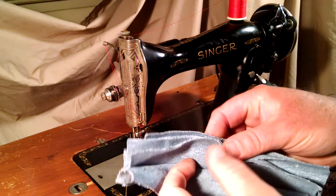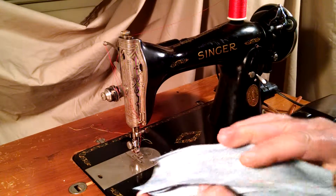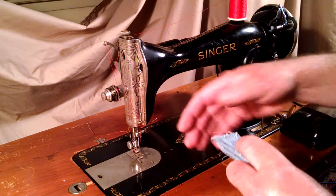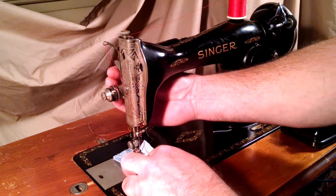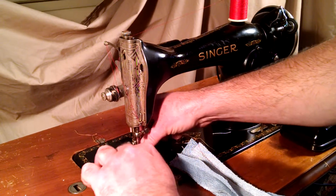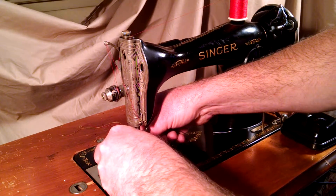We've got six layers of denim which were stitched once for the demo. The pedal has also been taken apart and electrically cleaned inside, so it has smooth speed control, and it has been rewired with a new cord.